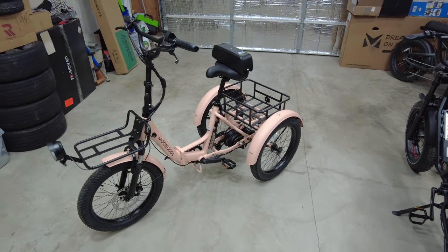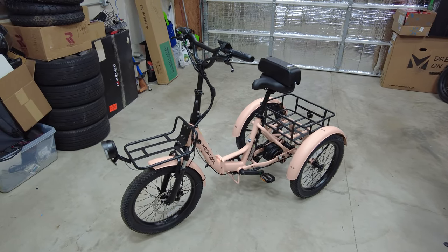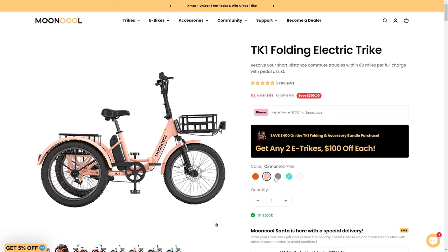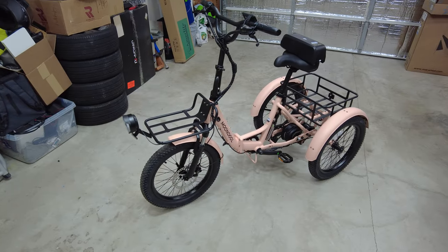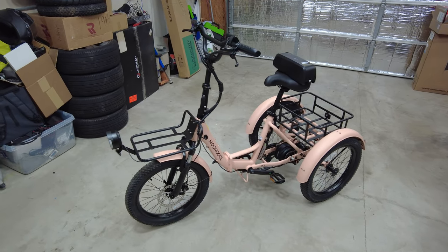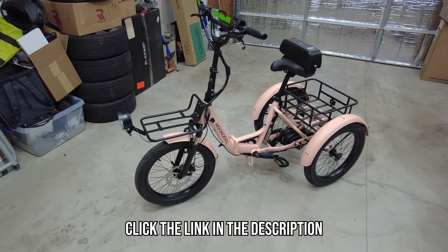They have four different colors — not just cinnamon pink. If you're a male and you want to get this trike, they have a couple of different options: vibrant orange, cinnamon pink, slate gray, and cyan green — which is a blue-green color that looks sold out — and then white. So white, slate gray, cinnamon pink, and vibrant orange are all in stock right now. It looks like they only have one orange one left, so you better hurry if you want to pick that one up.